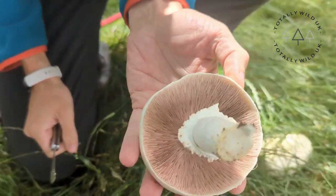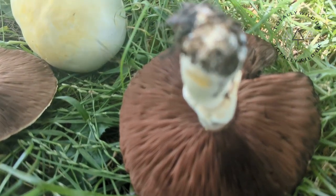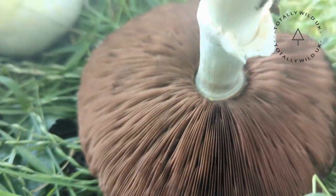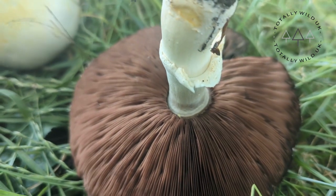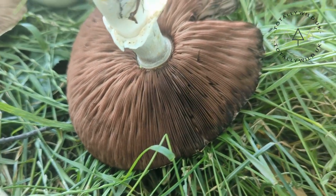The only thing we could potentially confuse this one with that could cause stomach upset is something called the yellow stainer, which is also an Agaric. When it's damaged, it turns rapidly yellow, and it also has a slight smell of chemicals — something like ink.